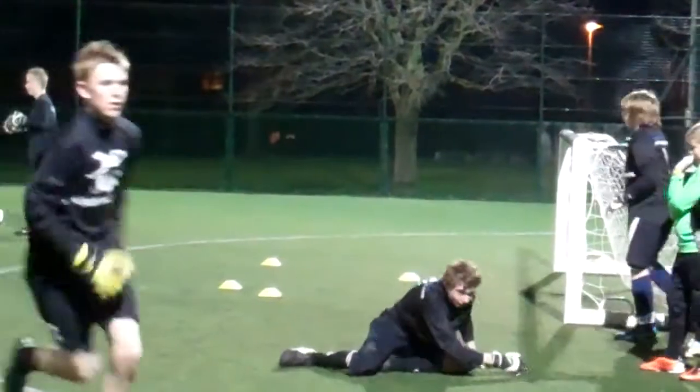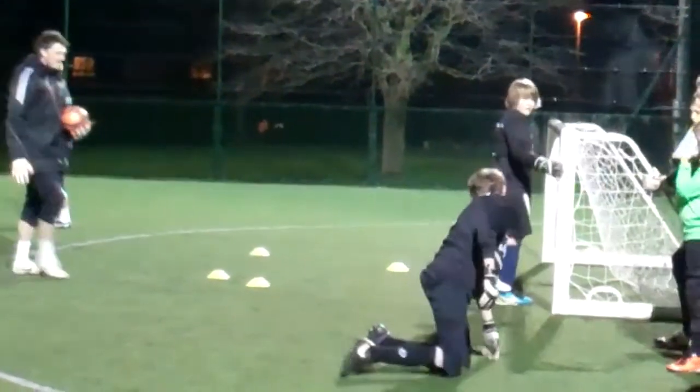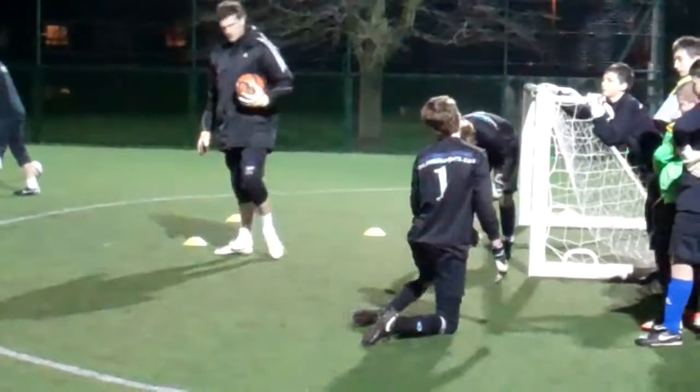Off we go. Well done. You're attacking that ball that far forward. What are you doing? Here we go.